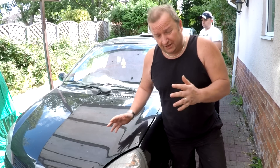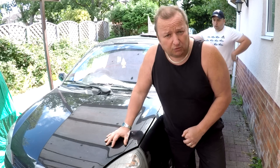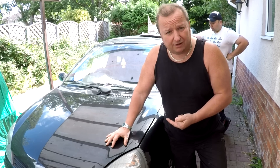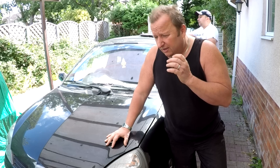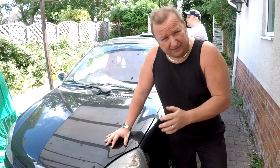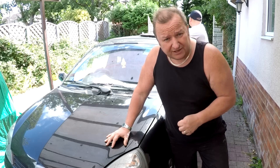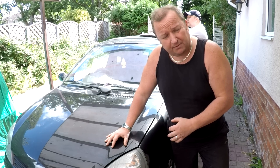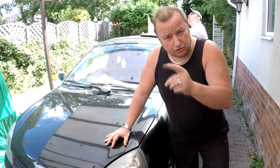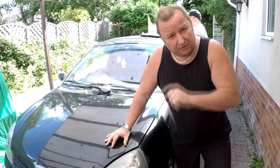We put the car through the MOT as you know in the previous video — the car went through fine. We've just got the common fault that happens with these Renault Clios: the airbag light and the service light has come on. We've had a look around YouTube, tried a few different things, and I'm going to show you what we've tried that didn't work so you can rule them out.